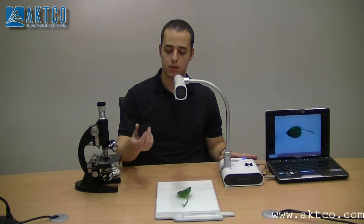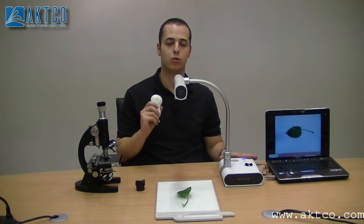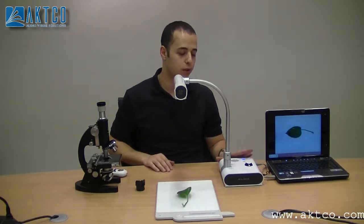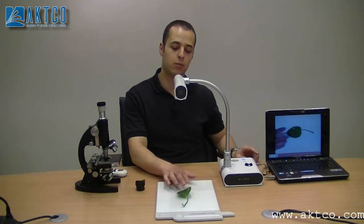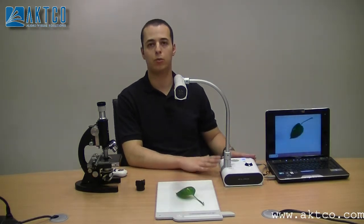It comes standard with the document camera, and it also comes with a remote control so you can control it from far away. It's also connected directly to the projector, so you don't need a computer. We're using this computer just to demonstrate how the image will look, but usually you can connect it directly to a projector.